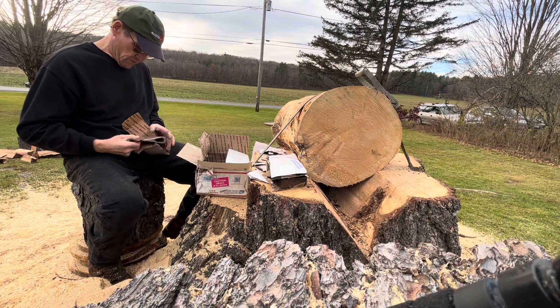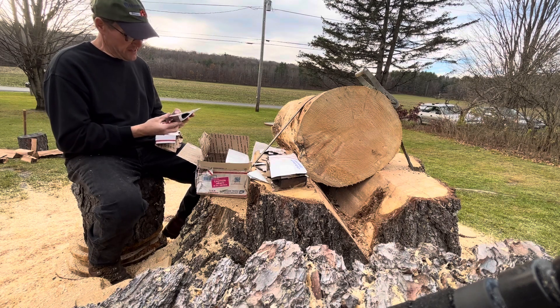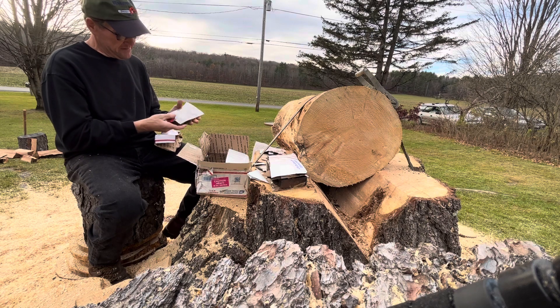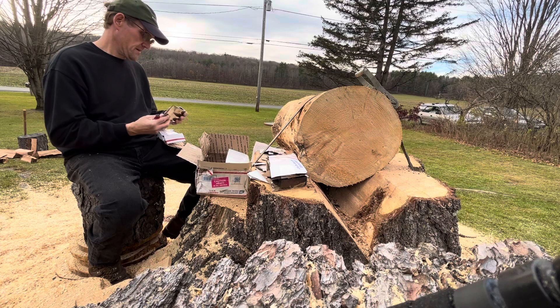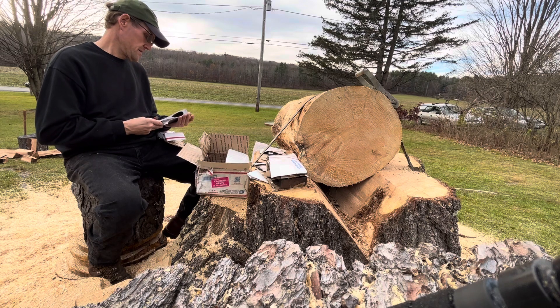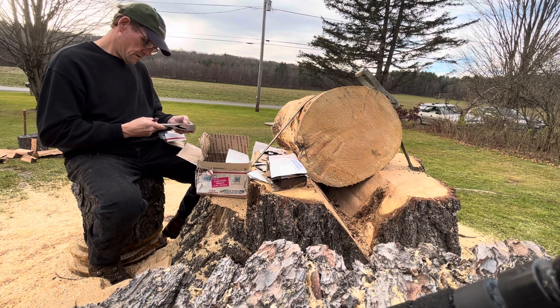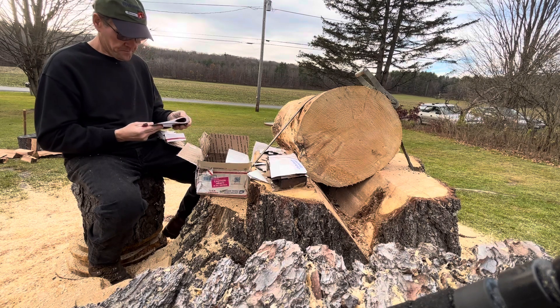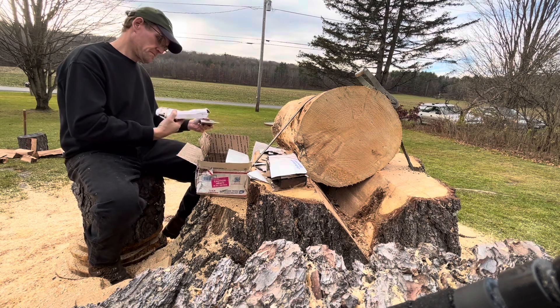Oh, this is one that he did polish down pretty good — he did a pretty good job on this one. That is pretty nice. I'm not sure what it says on it, but that one is pretty nice. They're all nice anyway, I like them all.